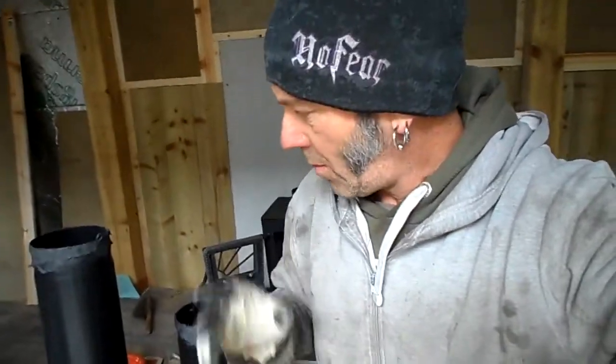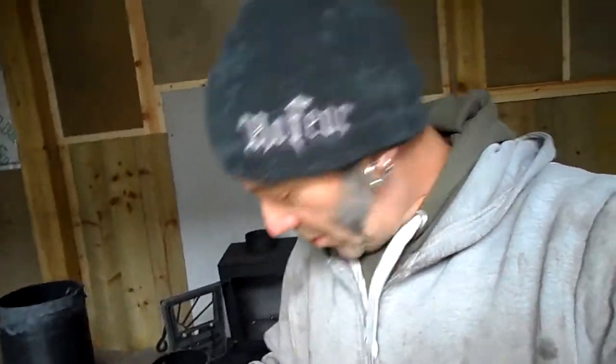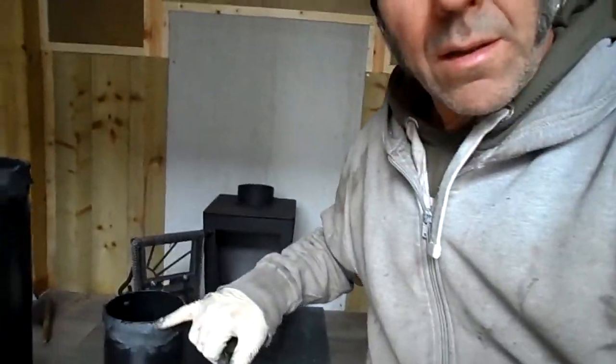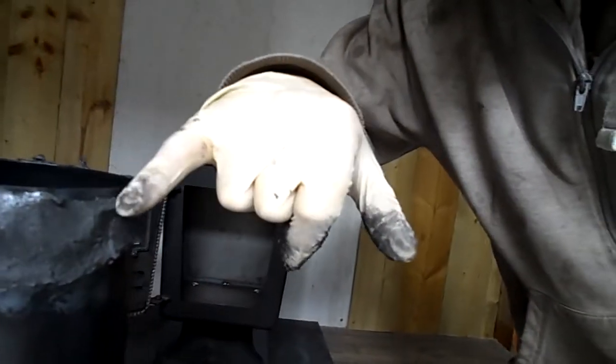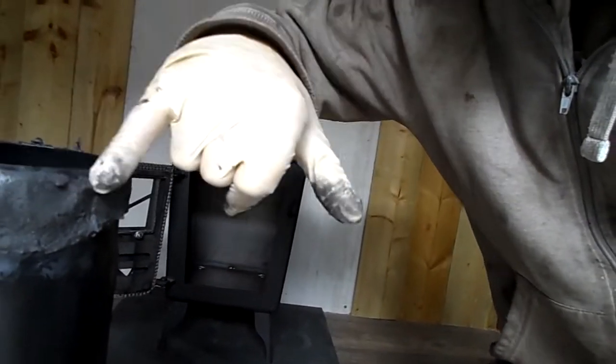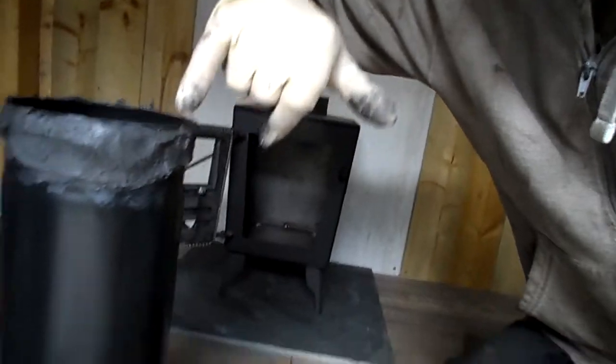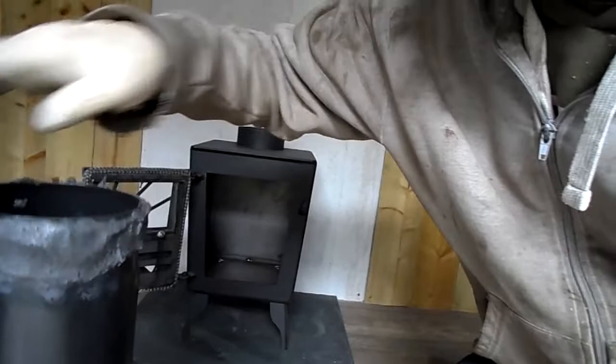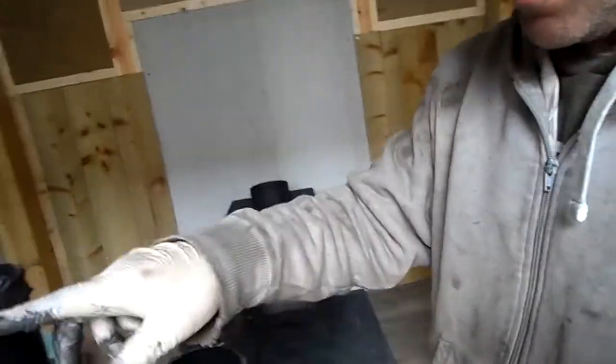One of the most common faults when installing a flue system is putting far too much fire cement on your joints. When assembling this system, this is going to be the first length — the half meter length. I've put, as you can see, about a two to three millimeter thick band of fire cement all the way around. That's going to go into the flue collar on the stove.